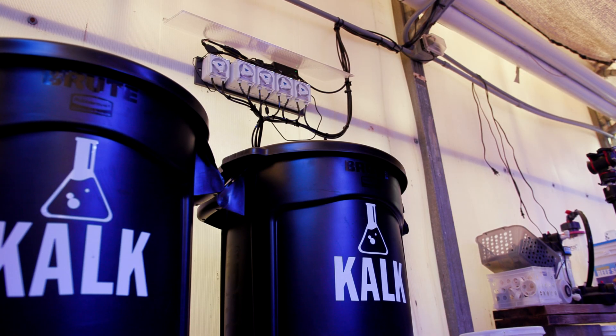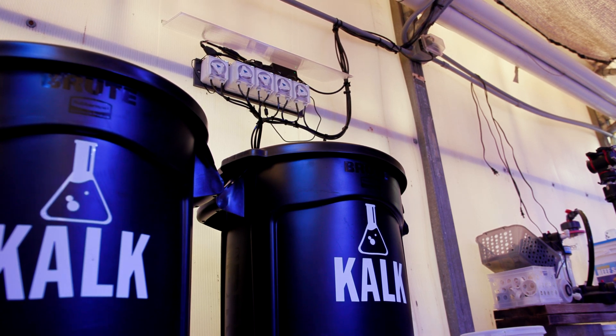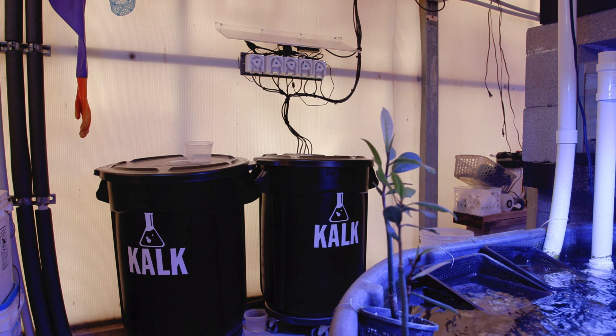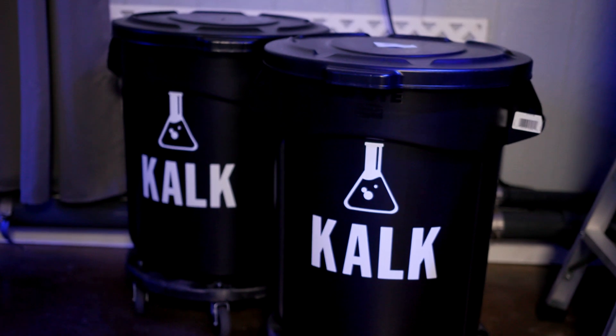Okay, that does it from here. I'm looking forward to firing this dosing system up and getting all these benefits of kalkwasser into these greenhouse tanks. If you want to know more about kalk in depth, check out our earlier video on the topic. And if you're interested in building one of these for yourself, I've included some Amazon affiliate links in the description below. Until next time, happy reefing.